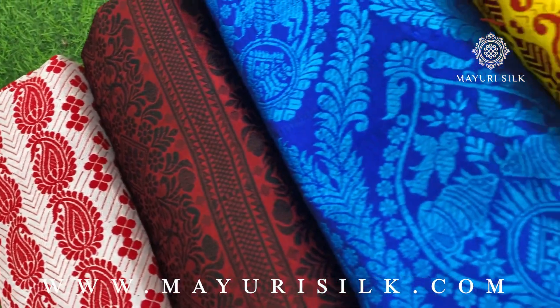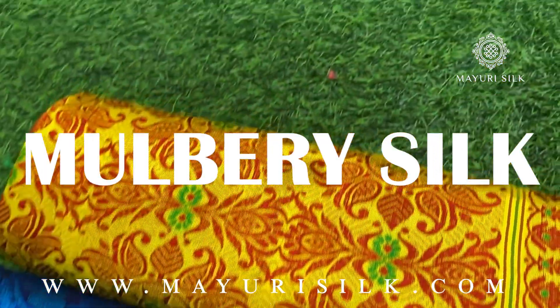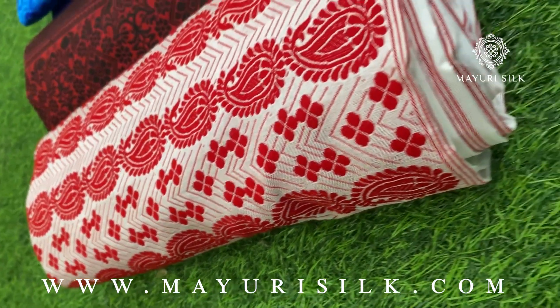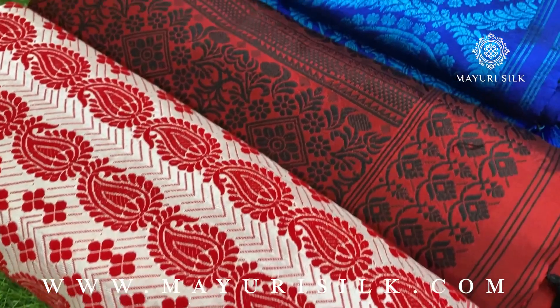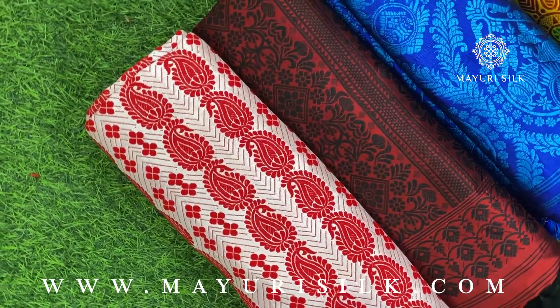Hello everyone, welcome back to the channel. Today in this video we are going to show you some mulberry silk. We have already made a collection video and if you haven't seen it, there will be a link in the description box. If you like what you see, please do like and subscribe so that we can reach a wider audience on YouTube.